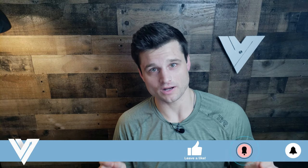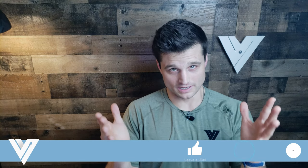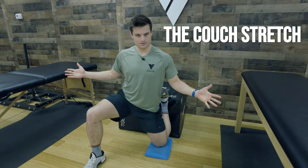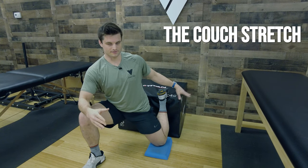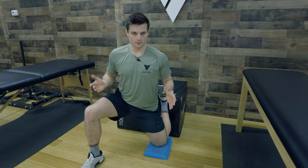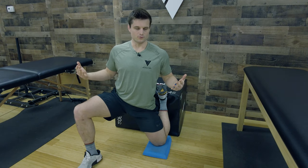But before we get into that, if you haven't already, please like this video, subscribe to our channel, and ring that notification bell so you don't miss out on any opportunities to enhance what moves you. Today we're talking about the couch stretch using a box — not a couch — and getting into how you can use the couch stretch to open up your hips, particularly to prep for squatting, because it's such an excellent movement for that.